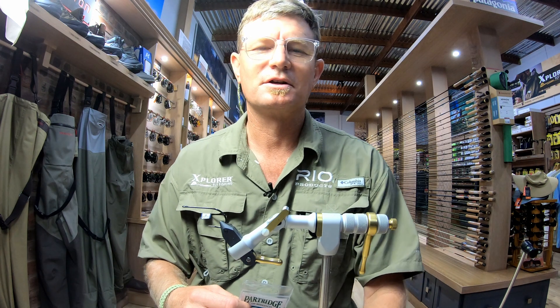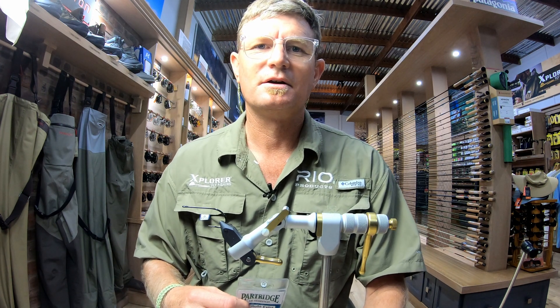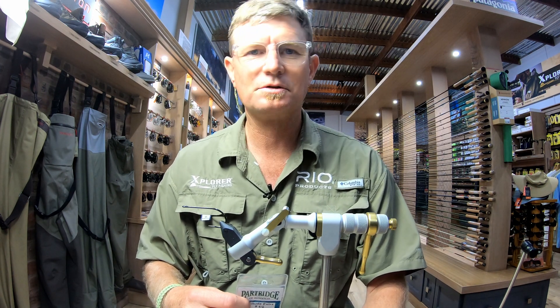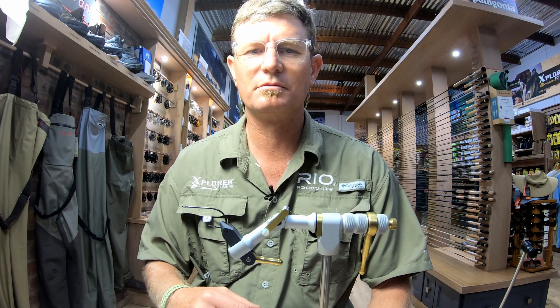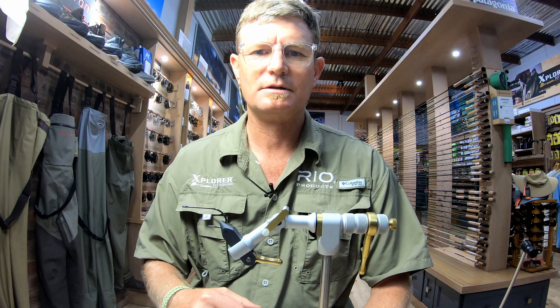Hi guys, we're at the Explorer Concept Store. Going to whip up a large pattern 4.0 that I used over the December period, just offshore going for a bit of Dorado. Seemed to do the trick.